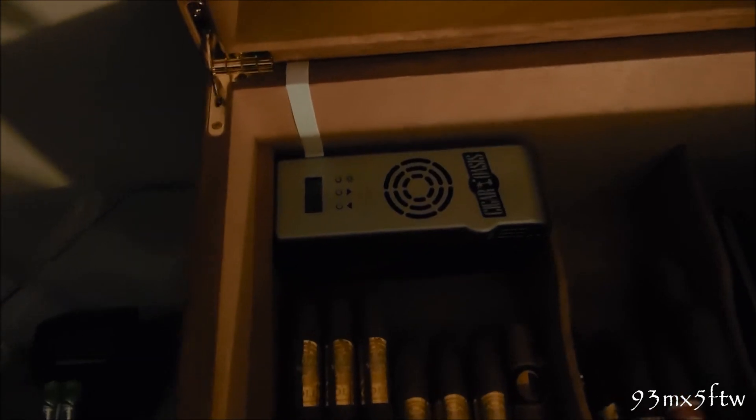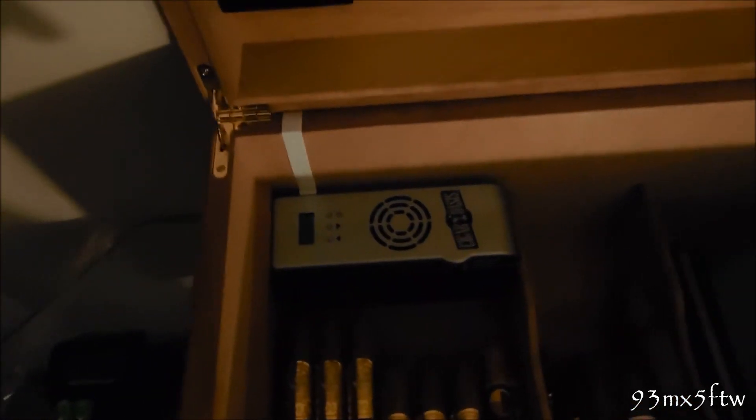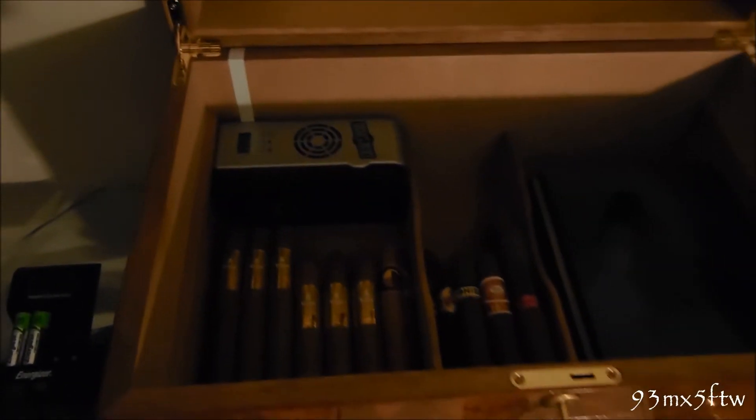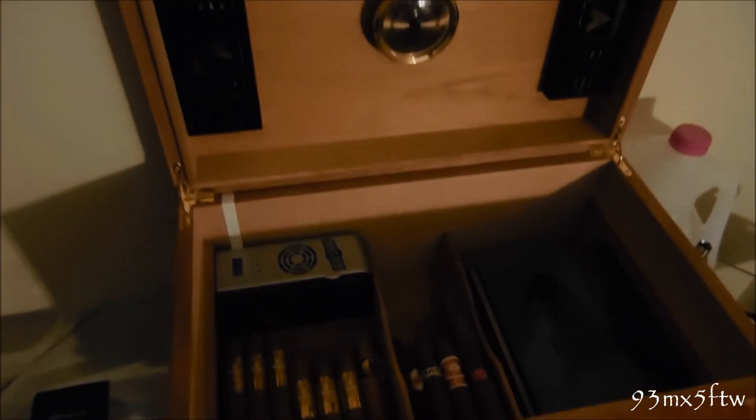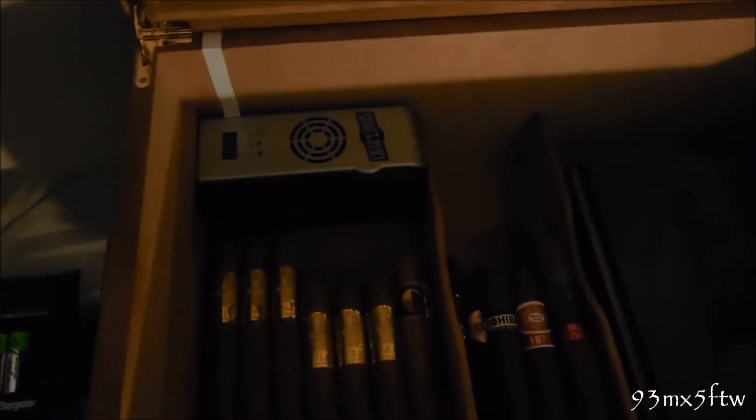The average of that is saying 70 Fahrenheit, and then you can see the low and high humidity. Right now I always have it set at 69 because I'd rather have it one percentage lower than one percentage higher — just my personal preference. It fits nicely in the humidor; I have the El Diablo 300-count humidor and it works flawlessly.